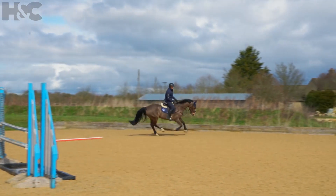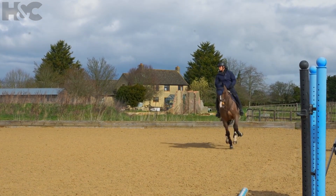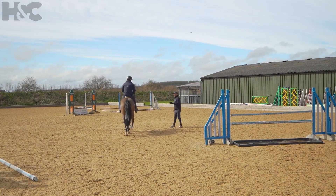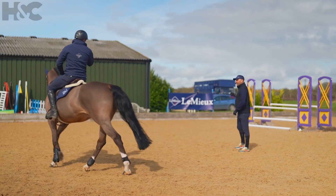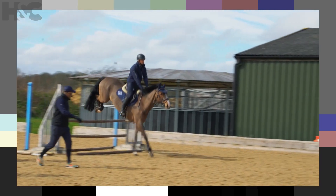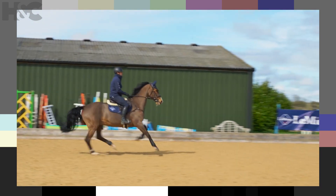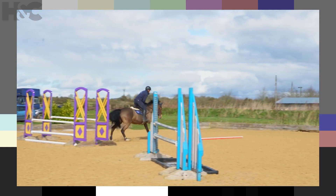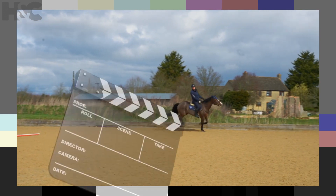A lot straighter, which was better. But what would you say about the distance that time? Would you say that you got there too soon or not soon enough? You ended up being a bit far away, basically. I stood it off a bit. Yeah, you ended up standing off. So what do you need to do? Lengthen the stride. Yeah, so you need to have more canter — you need to land and close your leg on the first couple of strides to extend, to make sure you get there. And then your turn afterwards is very good.